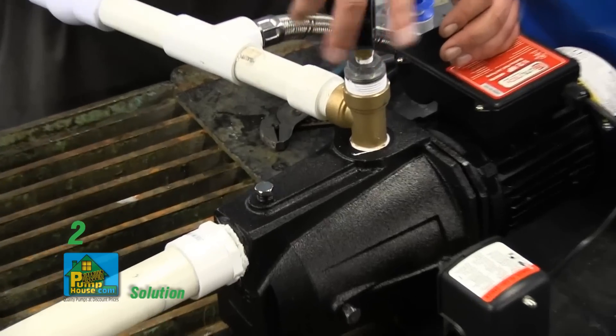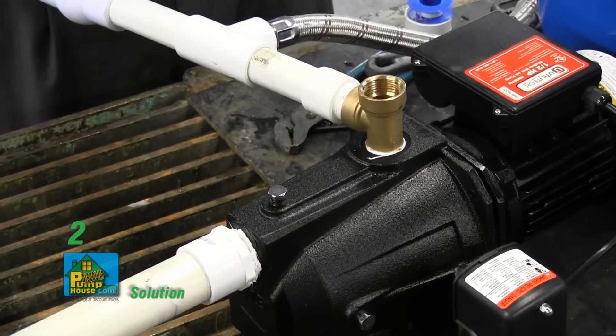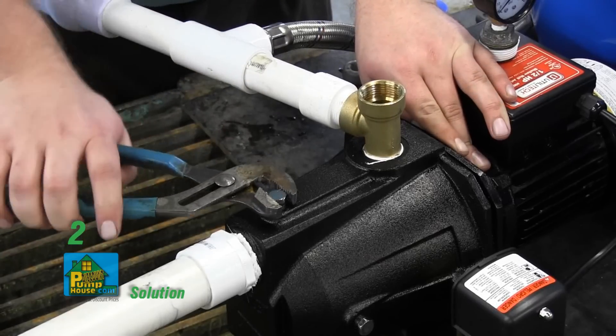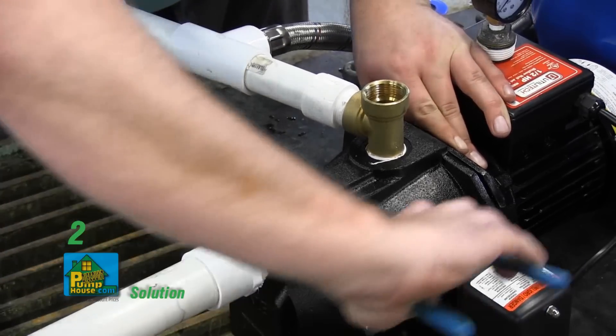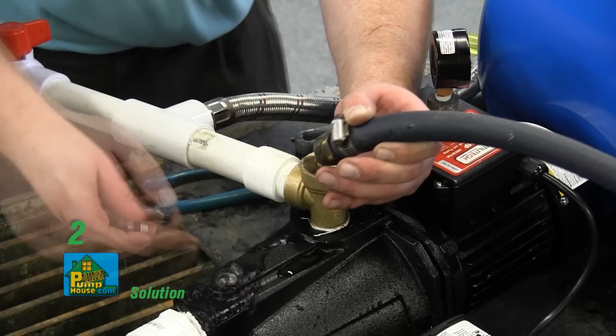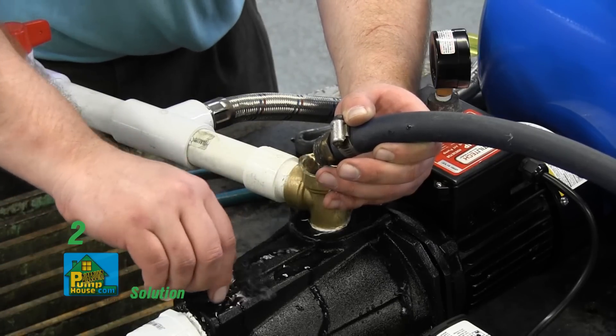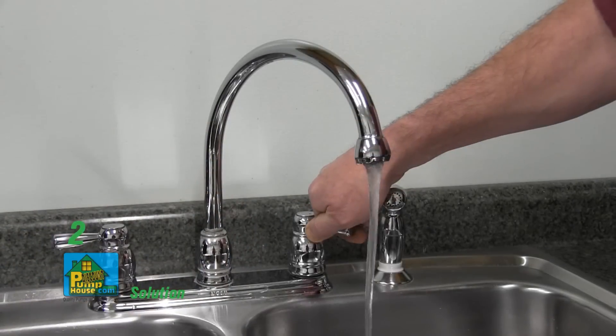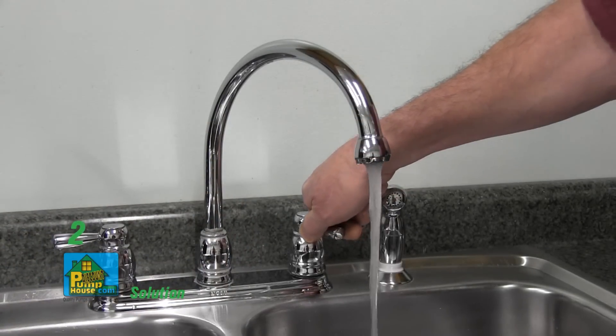To prime the pump, remove the pressure gauge or discharge T plug from the top of the discharge T. Remove the vent plug in front of the discharge T. Slowly fill the discharge T with water until water overflows the vent plug opening. Note: before turning on the pump, loosely replace the vent plug and open several outlets or faucets to allow water flow during priming.